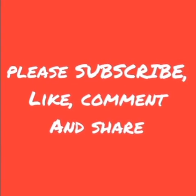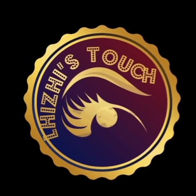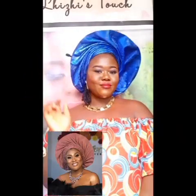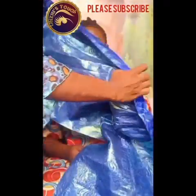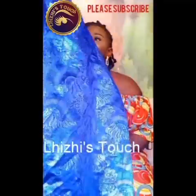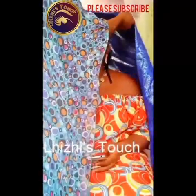Hi guys, welcome back to my YouTube channel. If you're just tuning in for the first time, please subscribe, like, comment and share my video. This is the look we'll be doing today, gotten from Instagram. I hope you enjoy it — please support your girl and thumbs me up. Thank you all so much.